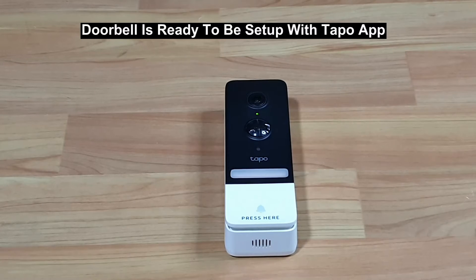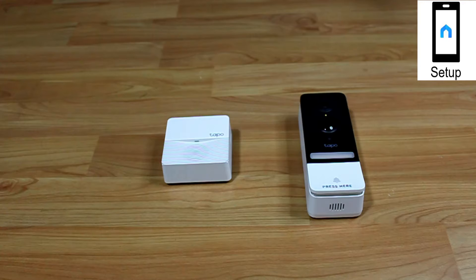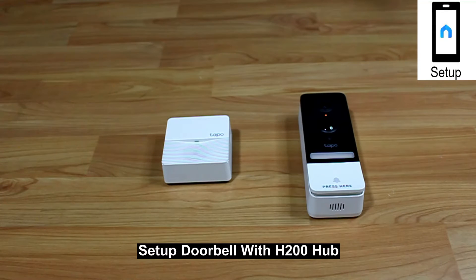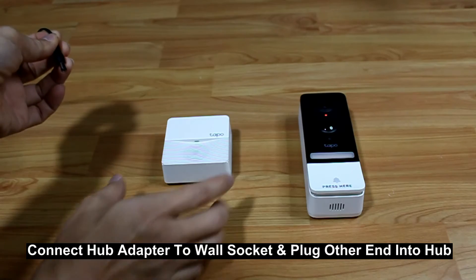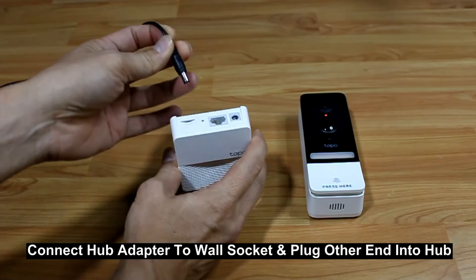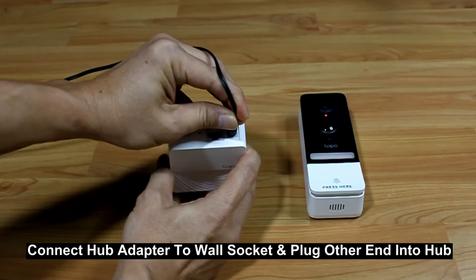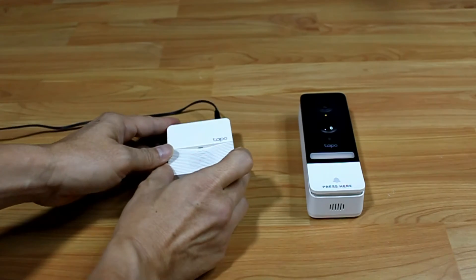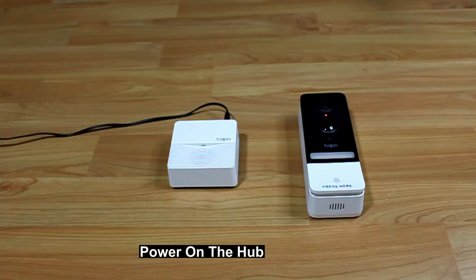You are now ready to set up the doorbell using the Tapo app. We will use the H200 hub. Connect the power adapter to the wall socket and insert the cable into the hub as shown, then power on the hub.